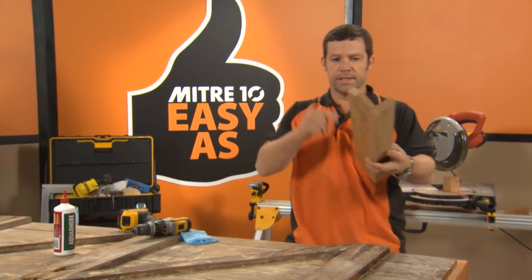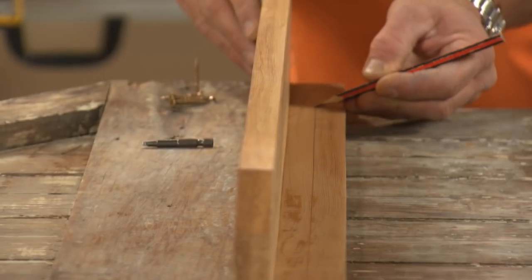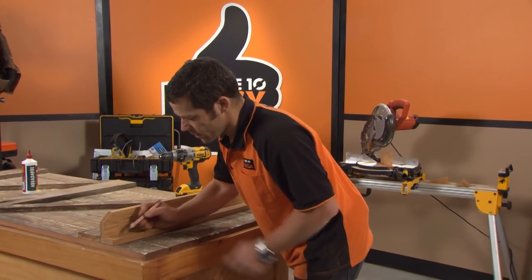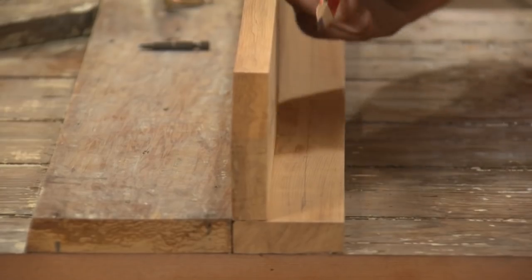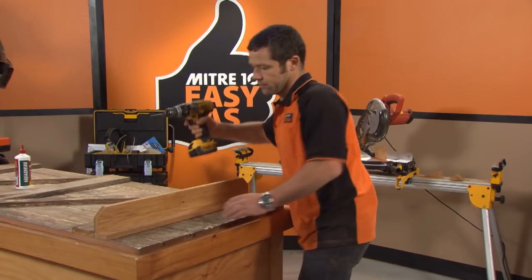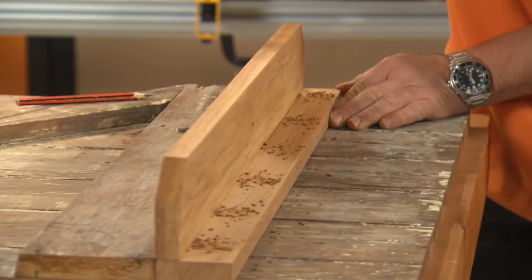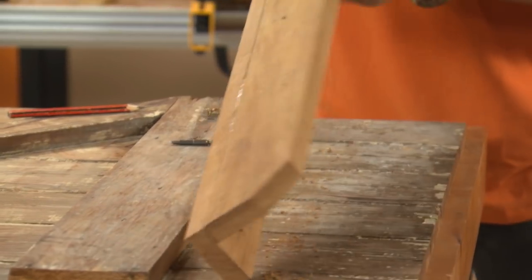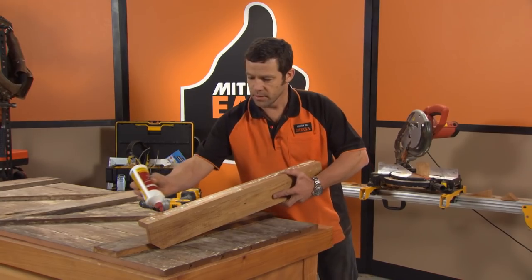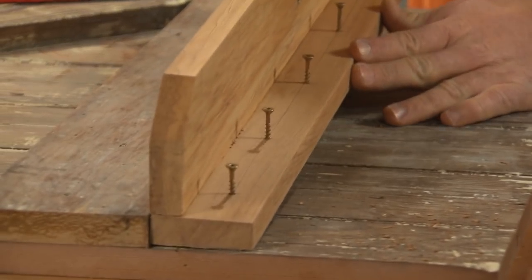We've made our bracket up. We're going to attach this to our door. Let's just mark a center line all the way down. We just want to pre-drill a hole so it aims about the center of each one of these tongue and groove boards. Throw a little bit of PVA on the bottom — it's known in the trade as a liberal amount. Get that flush with our ends.